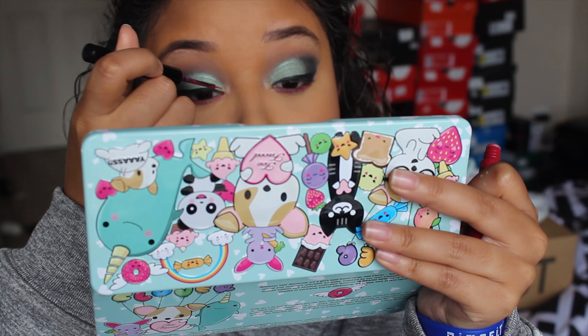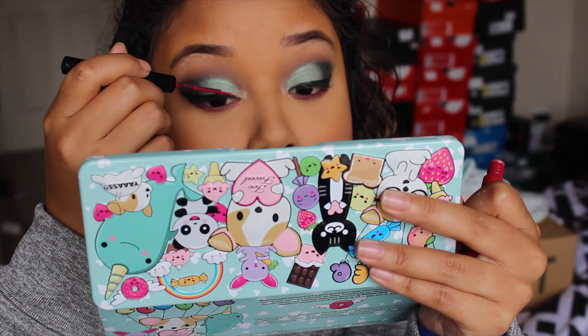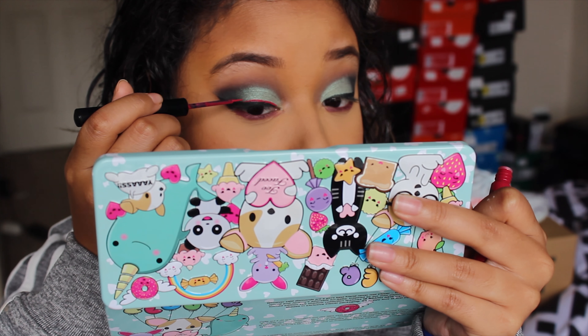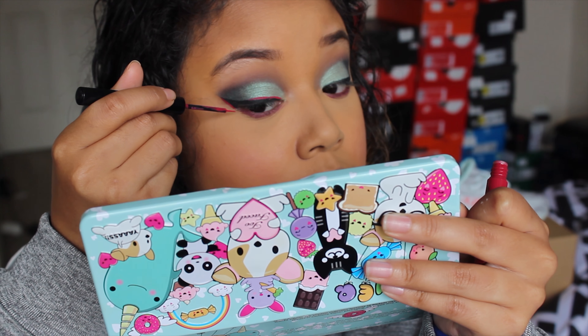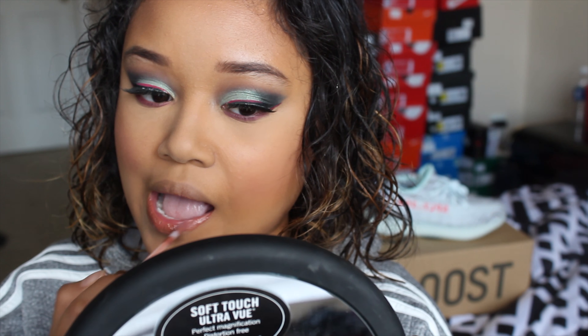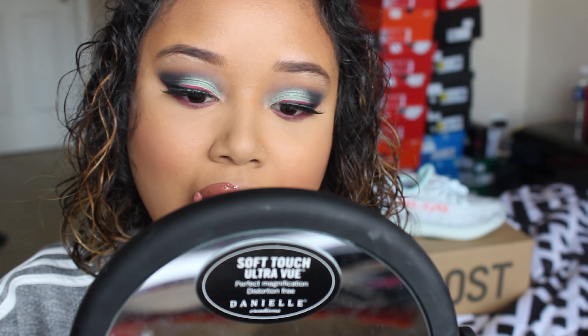Just to be extra, I'm using the NYX Vivid Black liner in red to outline the black eyeliner where the blue stops and right under the wing. Off camera I put on the Ardell Foaming Lashes in 810, and now I'm topping off this look with the lip gloss that Alissa Ashley made.